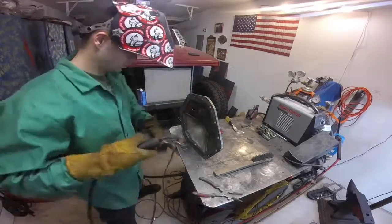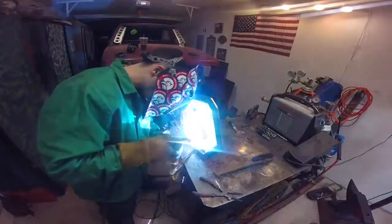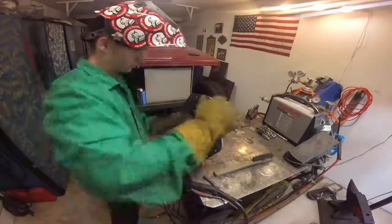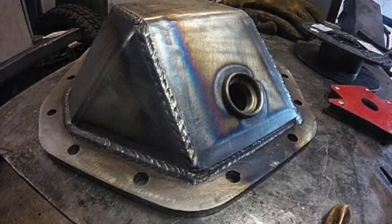Same thing as earlier when we welded up just the shell — weld the outside first, and then once you're done with that go ahead and flip it over and start welding the inside. There are tricks for this like turning the welder up a little bit so the bead lays a little flatter.